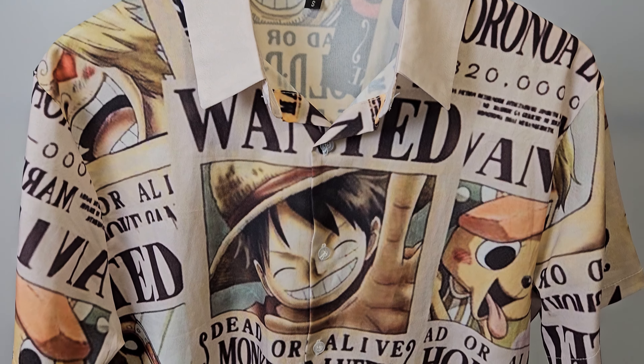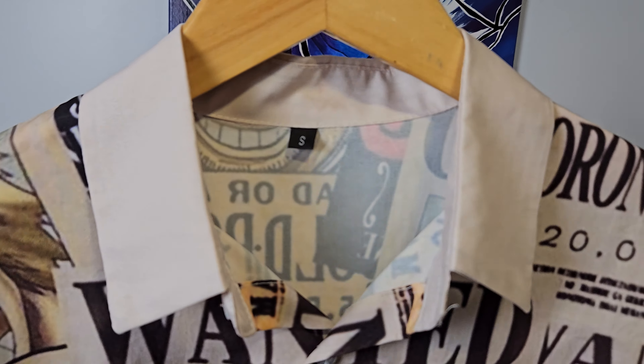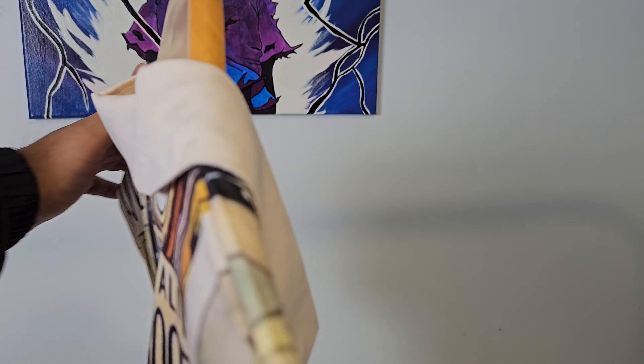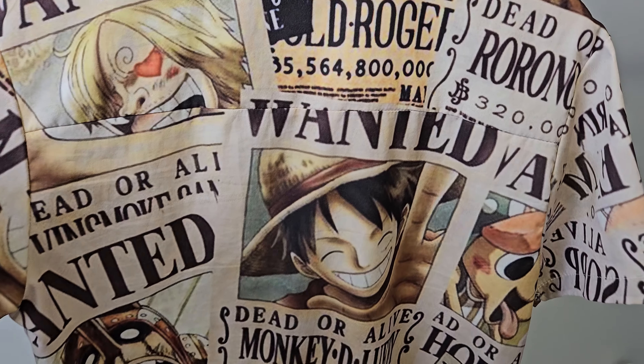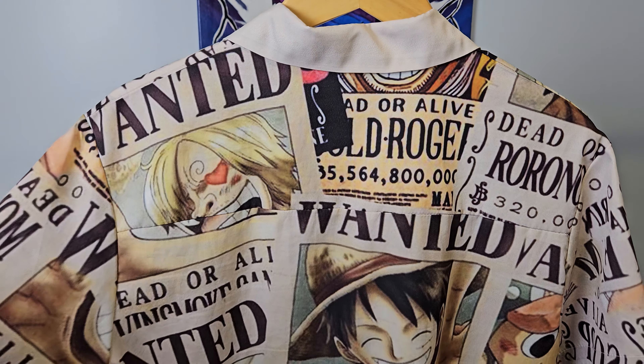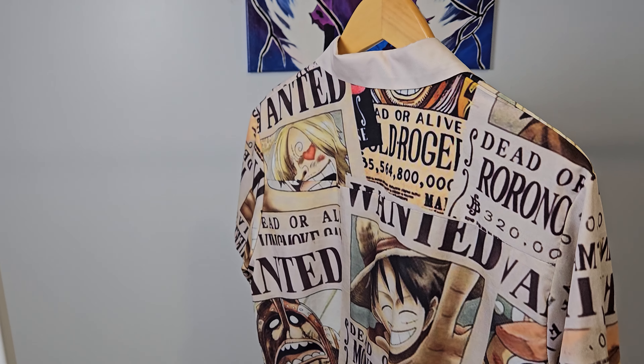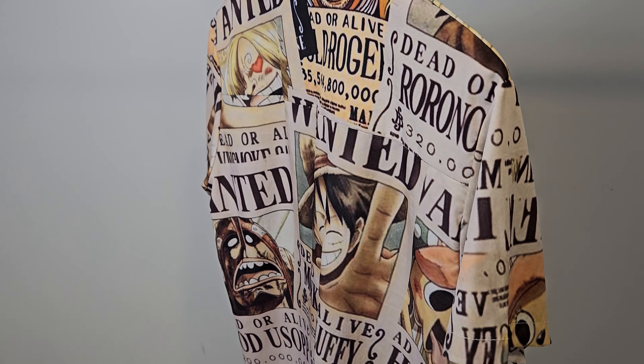This shirt is also super breathable and very thin. The material doesn't need ironing. Like the other shirts that I showed in this video, none of them need to be ironed. I never ironed them after washing and they still stayed perfectly nice without any wrinkles. So for around 20 to 25 Canadian dollars, it's a great value.